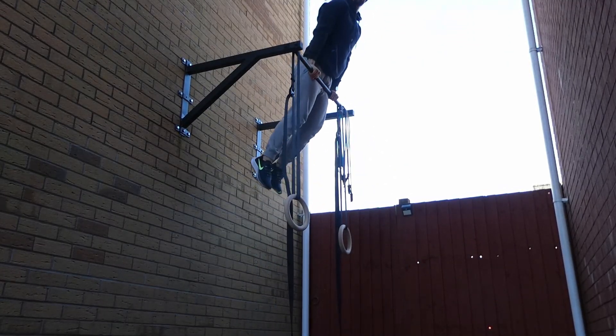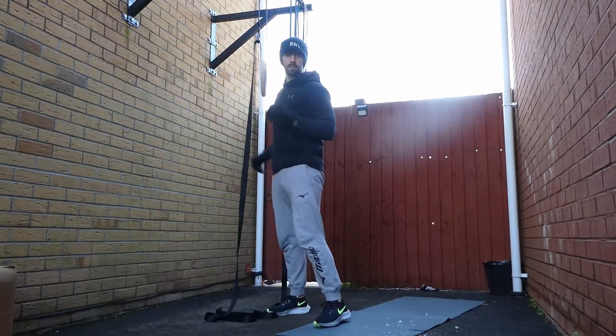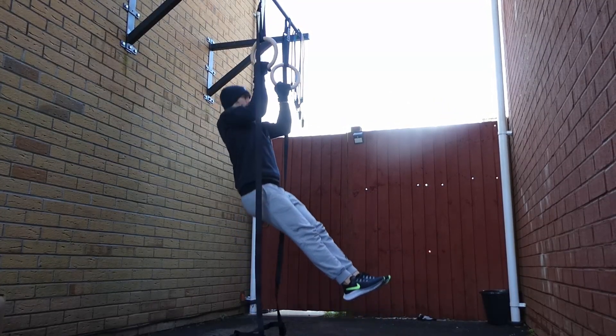With that check out of the way, it was time to start practicing for the ring muscle up. I set up my rings over the bar and did some pull ups and dips and some other warm up exercises just to get my muscles used to working.